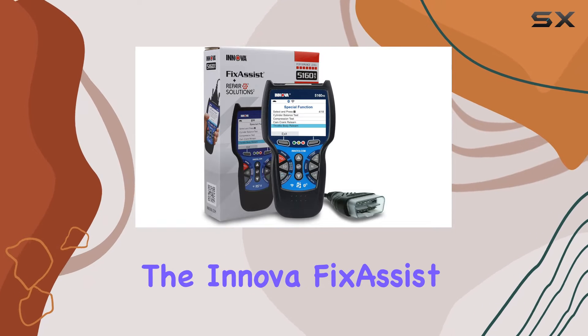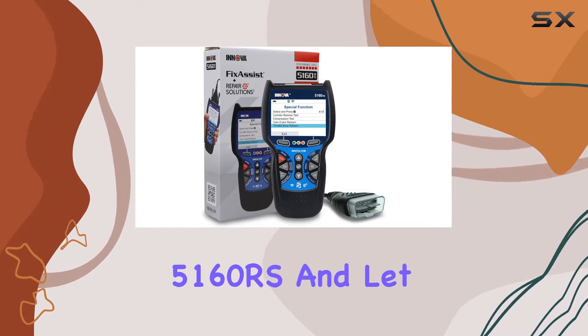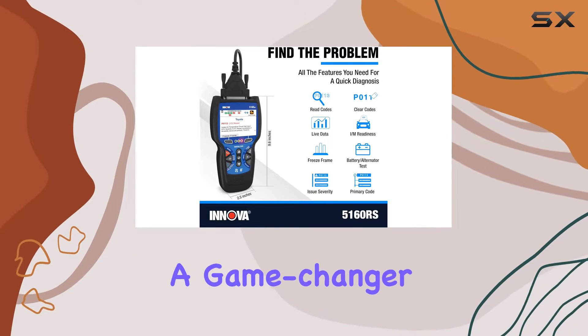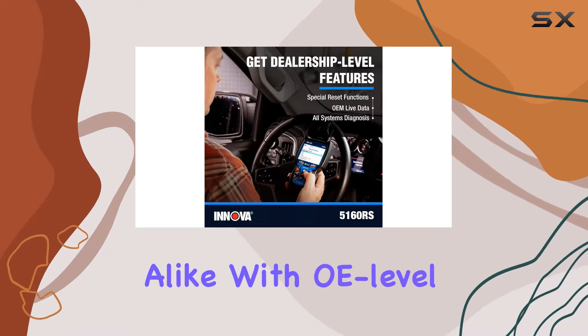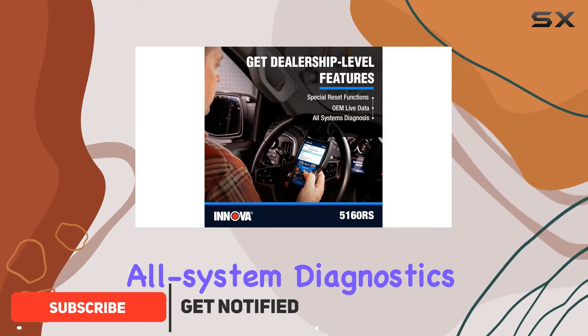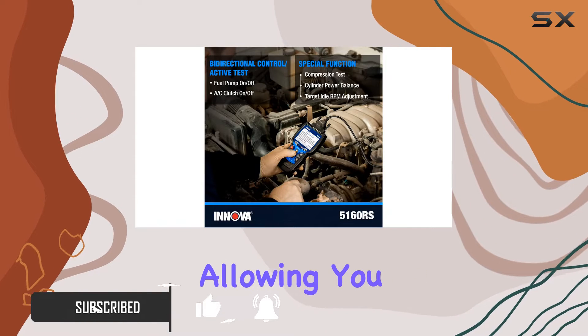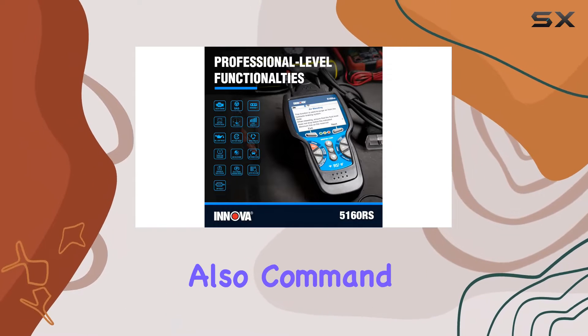Today, we're diving into the ANOVA Fix Assist 5160RS. This OBD2 bi-directional scan tool is a game-changer for DIYers and enthusiasts alike. With OE-level all-system diagnostics, this tool provides unparalleled functionality, allowing you to not just diagnose but also command your vehicle.